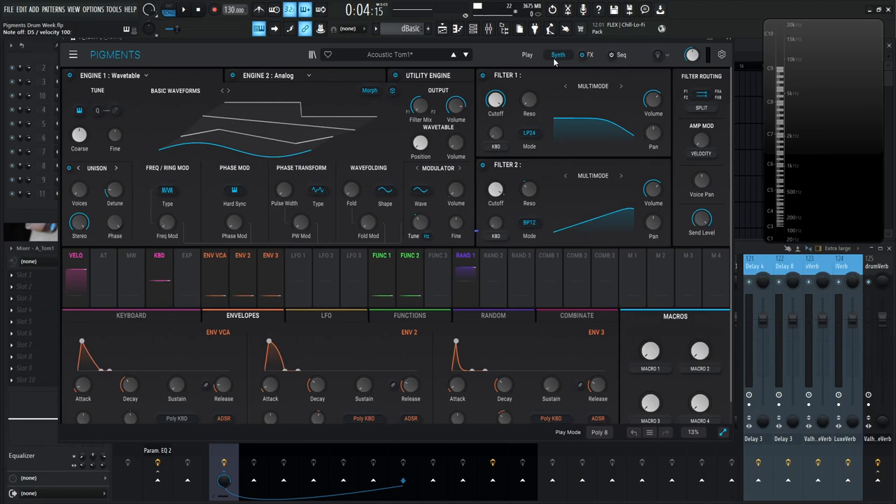Last thing before we close: the VCA envelope has an attack of 1 millisecond, decay of 408 milliseconds, sustain at zero, and release at 20 milliseconds. That's the kick drum patch — get it for free if you'd like. Tomorrow we're talking about snare drums, which are a bit more complicated. But with these basic concepts out of the way, it should be less confusing. Thanks for watching, and we'll see you in the next video.